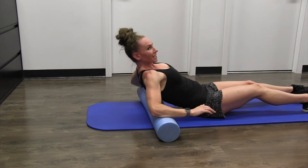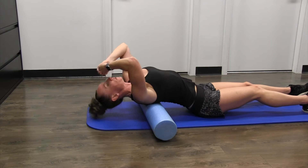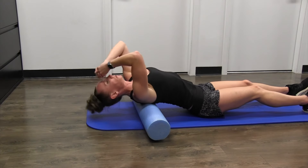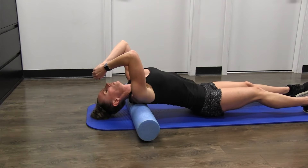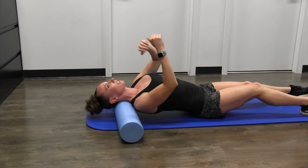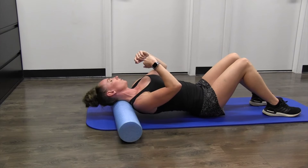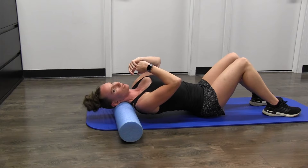You're going to get a couple of cracks in there — it feels so nice. Work your whole way up the spine and then just up over the shoulders. When you get to the top, give yourself a little treat by moving your head back and forth to get into the occipital region.